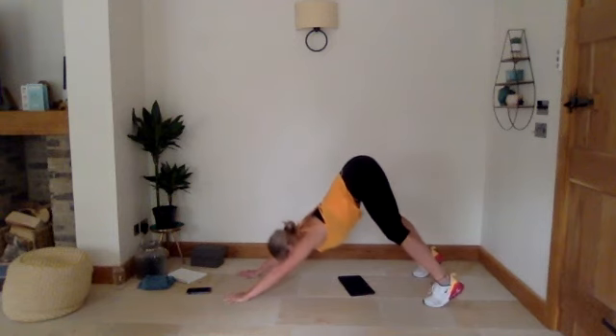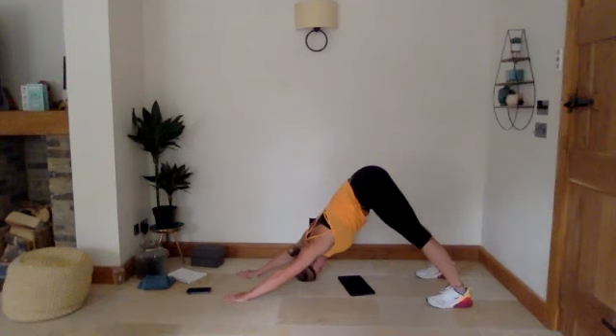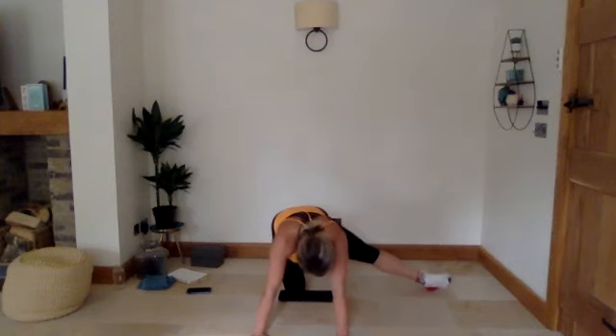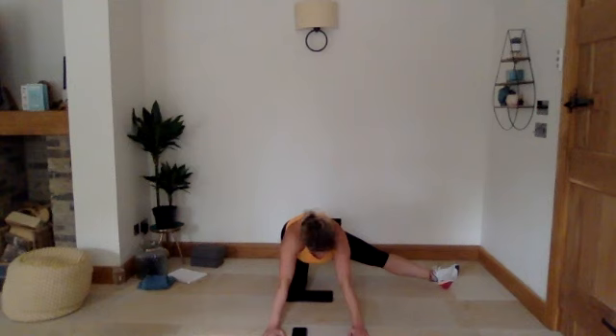Step back up into downward dog position — up onto your tiptoes. Another 30 seconds: 15 seconds on your tiptoes, then drop those heels down, stretching out through the back of your legs. Three, two, and one. Drop down to your knees. Take your left foot out to the side and sit back — a stretch through your groin, 30 seconds. Find that point where you're getting the best stretch through your inner thigh. You can also try pulling the toes up or pointing the toes — one of those positions will give a bit of a deeper stretch.